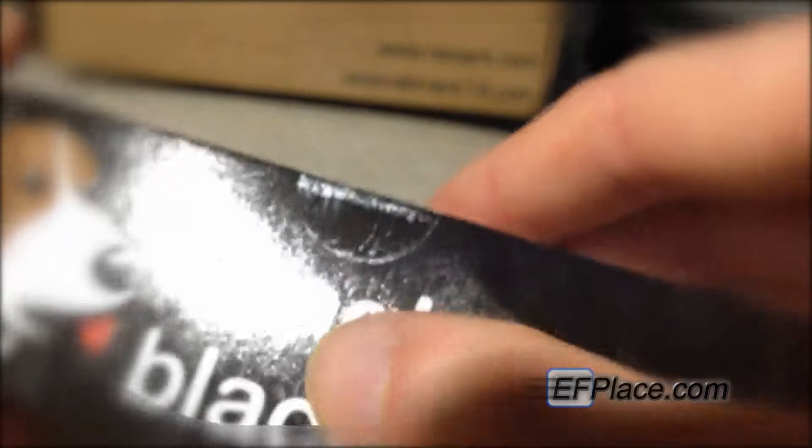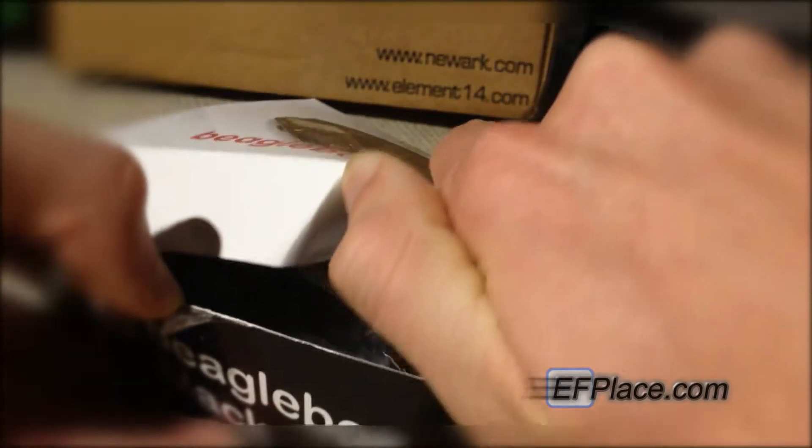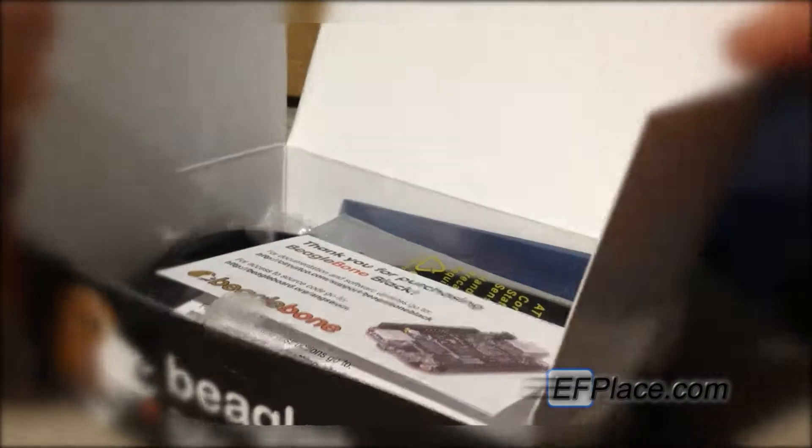So without further ado, let's get this thing opened up. There's just a little tab right here — open it up and see if we can get that ripped open. Now open up the actual contents. Alright, so when you first open it up, there it is in its freaking glory.